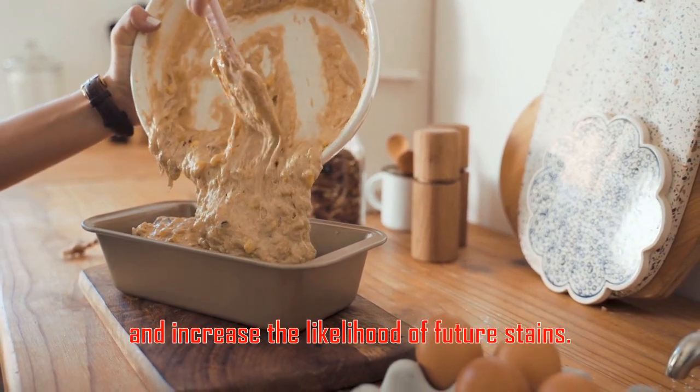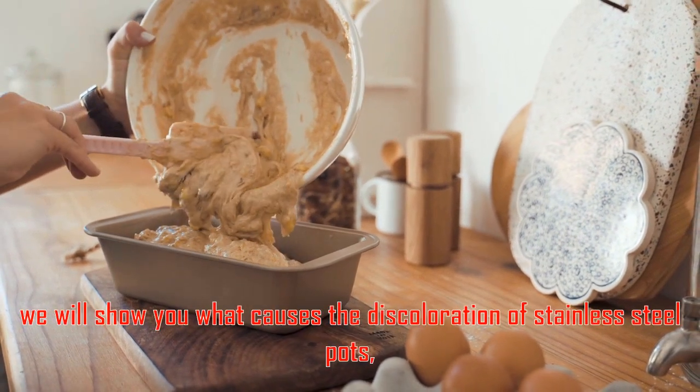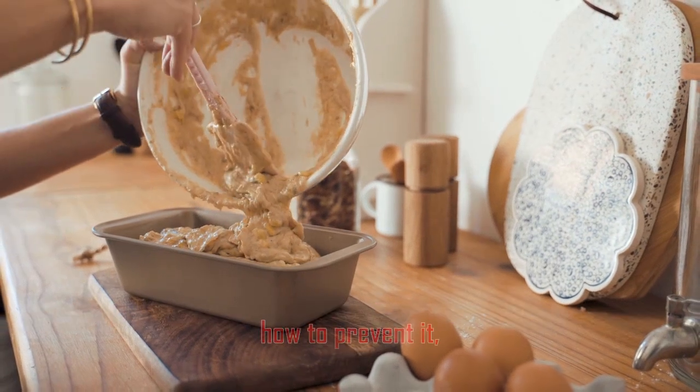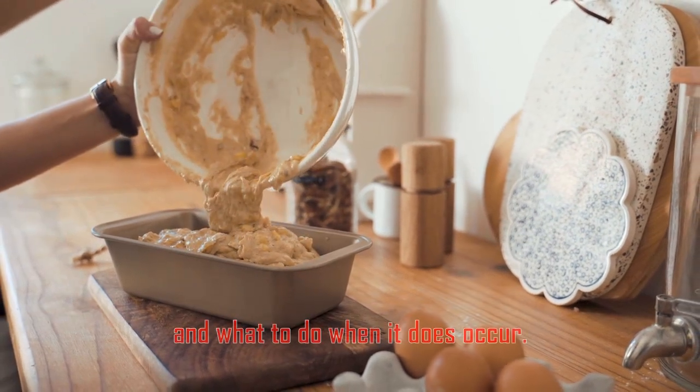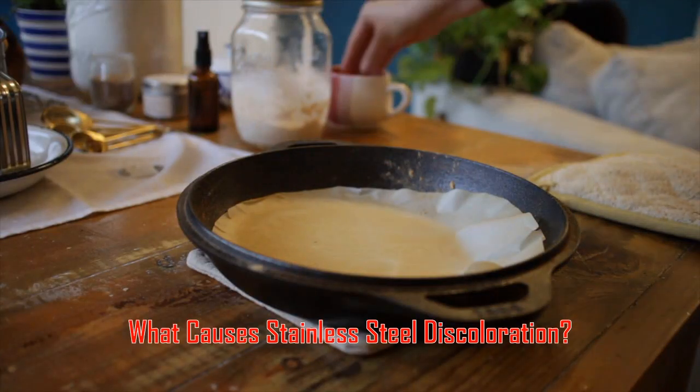In this post, we will show you what causes the discoloration of stainless steel pots, how to prevent it, and what to do when it does occur.